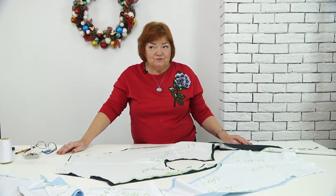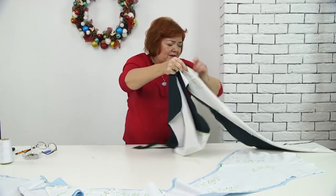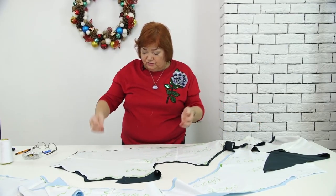Hello everyone! Today we continue working with the spiral dress. You can see the two cut details in front of me. This is the green one, and the blue one looks pretty much the same. Now we can start taking the dress.